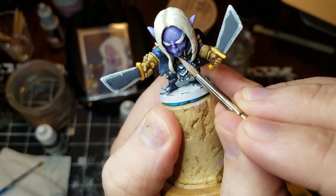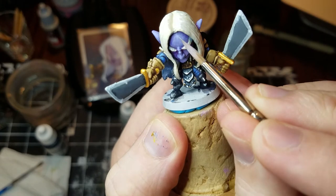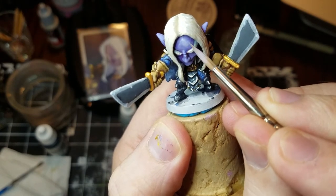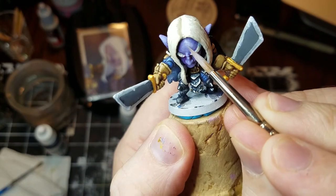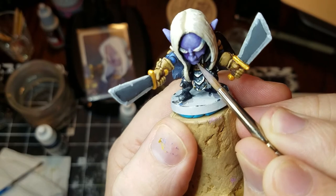Now I'm coming in and adding some more highlights to the face. As I've been working around the body, I'm starting to realize where my eye is being pulled. So now I'm trying to push where I want the eye to go — I really want it to lead to his face. I'm working a lot on his forehead, his nose, the ridge of his nose, his chin, and his cheeks.